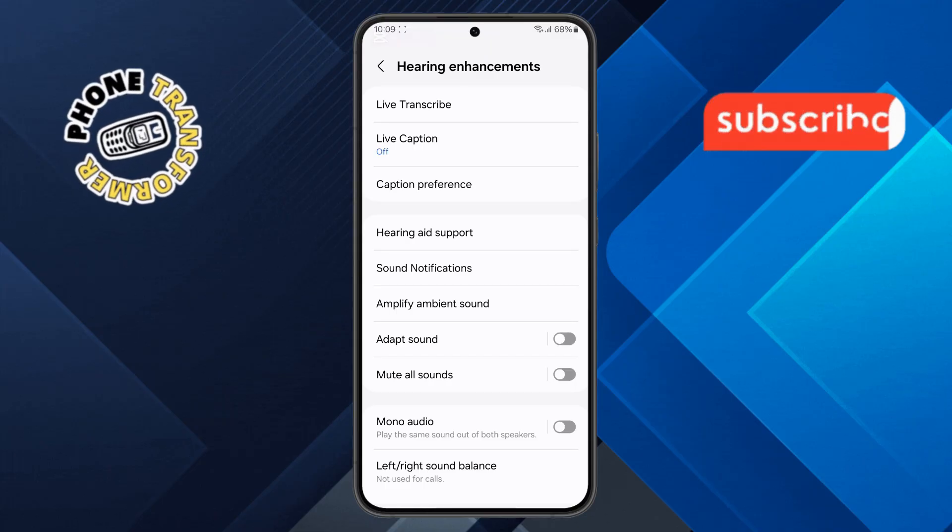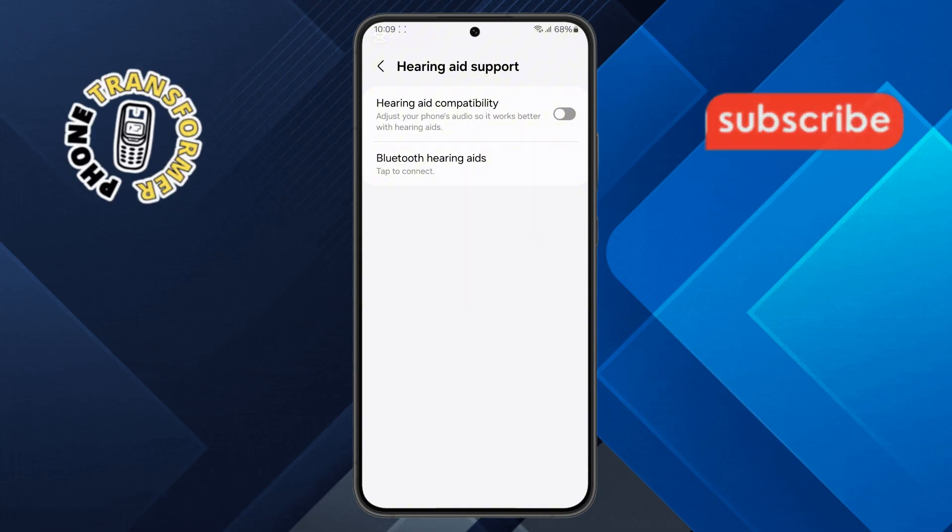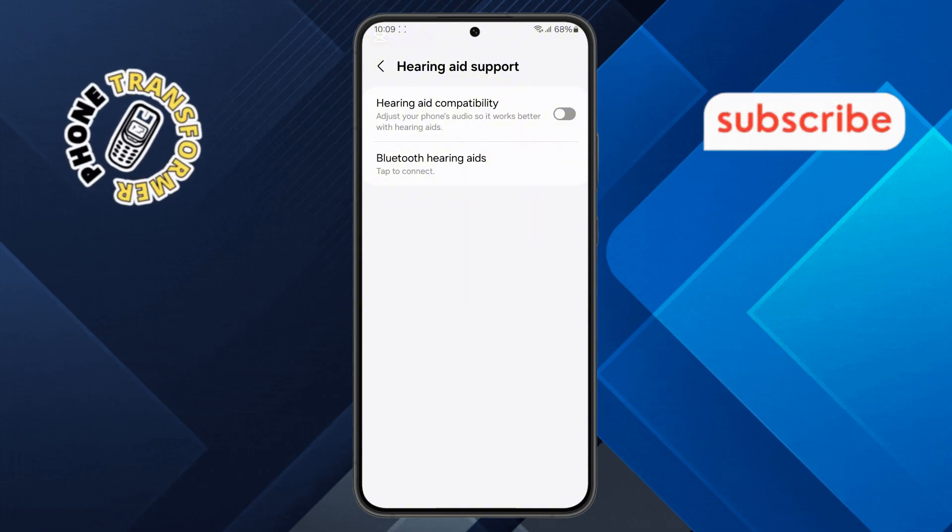Step 4. Inside the Hearing Enhancement menu, you'll see an option called Hearing Aid Support. By default, this option is turned off, but don't worry — we'll enable it in the next step.